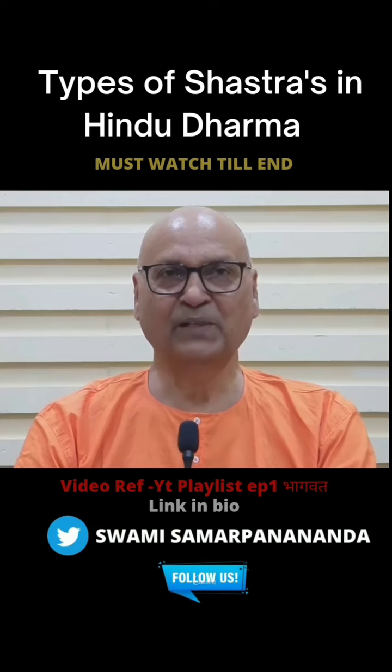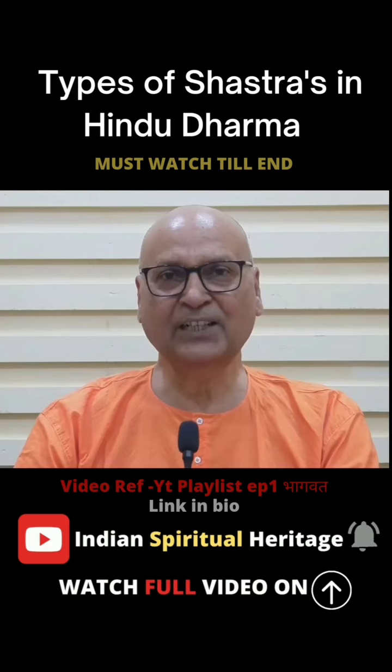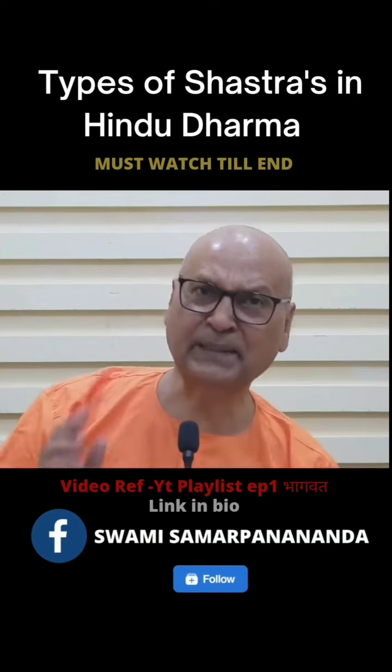I am going to our pustaka in the background, where there are Sanskrit pustaka. I will put a dhrishti to see. What is our dharma grantha? The dharma grantha is not on the rack, on the almirah — it is in the corner almirah.